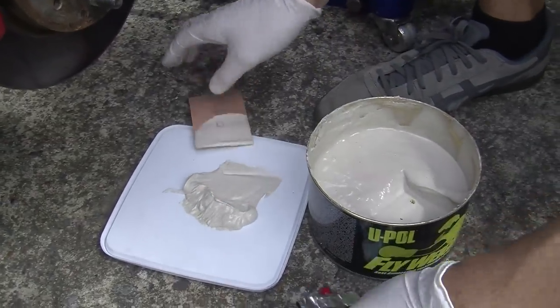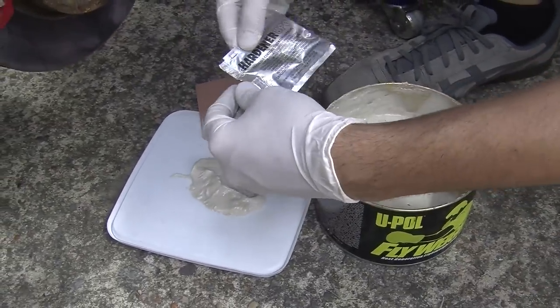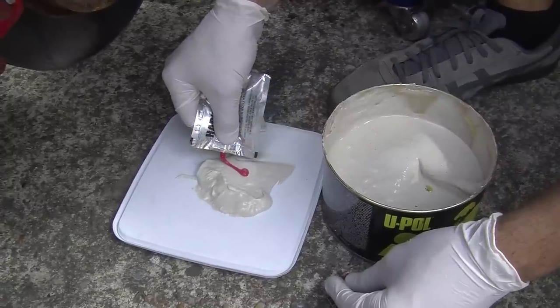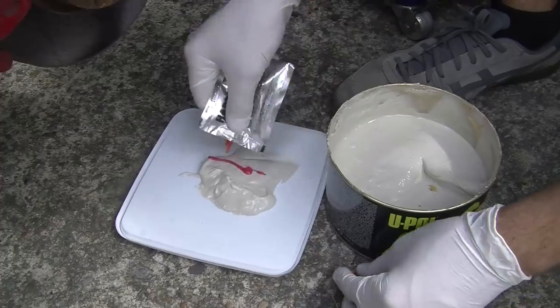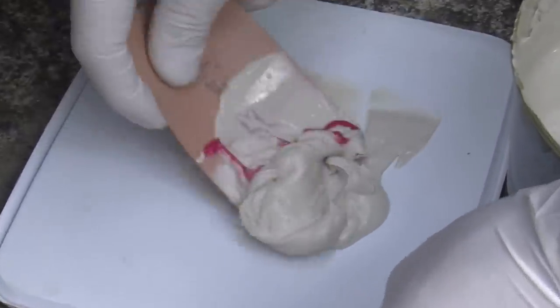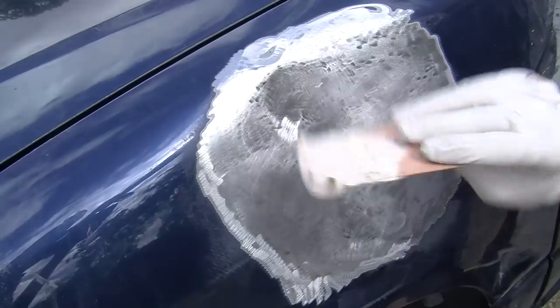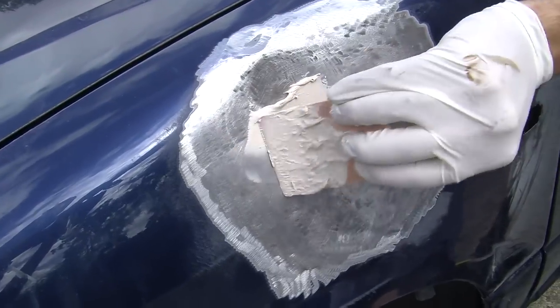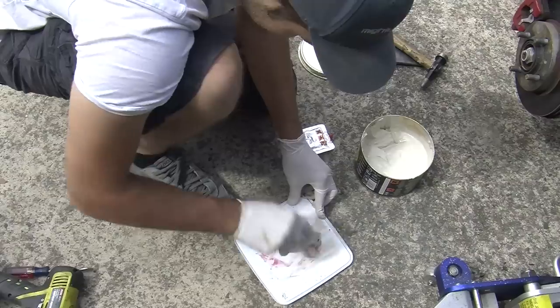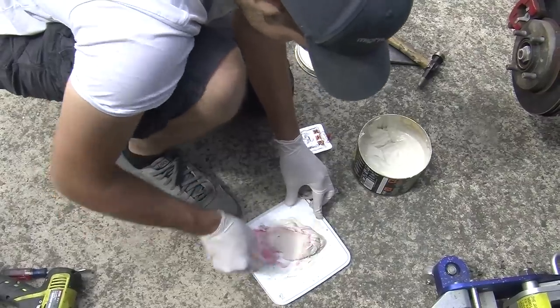Use a plastic mixing board and scoop out some body filler, then add some hardener at a ratio of around 50 to 1. Too much hardener and it will go off too fast; too little and it won't dry properly. Apply the body filler to the panel, let it set and repeat. Obviously the less bog the better, both for longevity of the repair and less sanding when you're working with it.